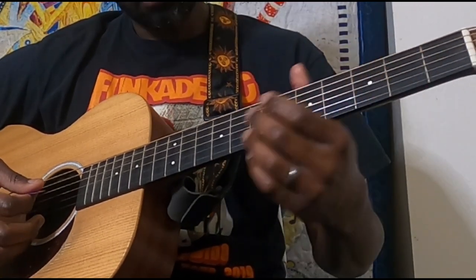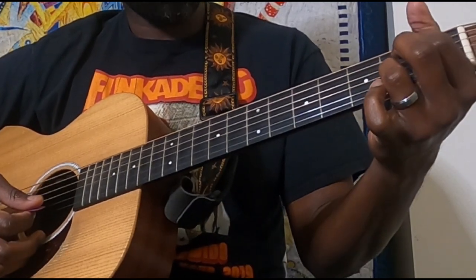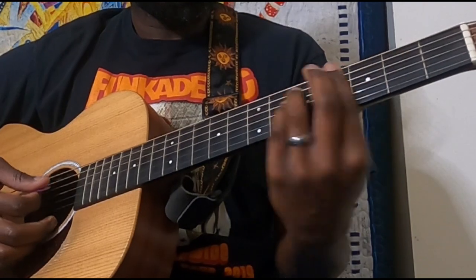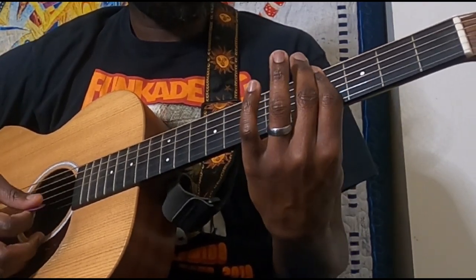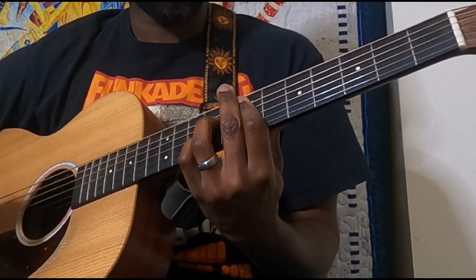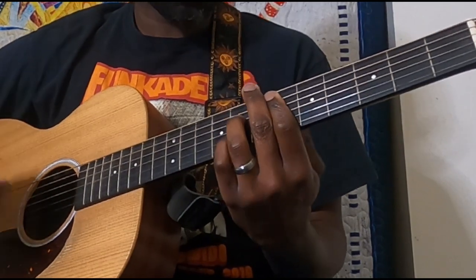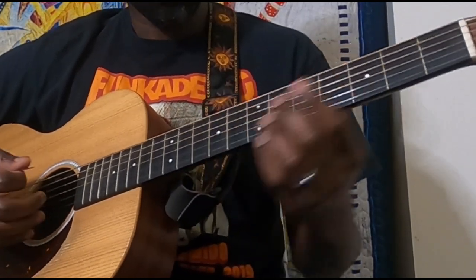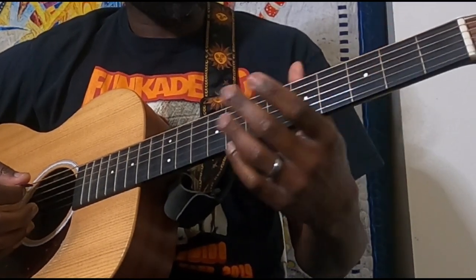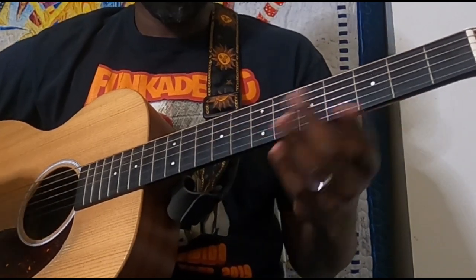Now if getting to that shape feels tricky or unnatural, you can come back and play your E7 shapes down here — they both sound the same. I think the open position gives a slightly deeper feel though, so I think that is the right way to play it. But either way it's going to sound good.